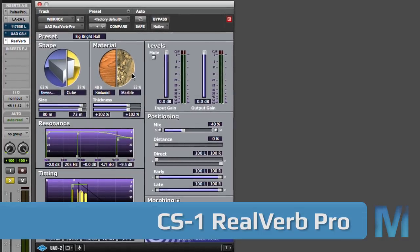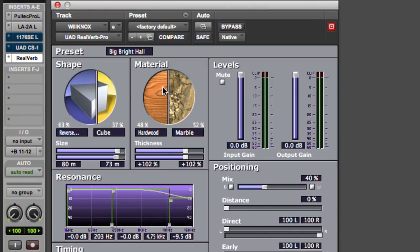Last but not least: the RealVerb Pro. This reverb attempts to recreate real spaces with a twist — you have a shape control and a material control. Shape is the shape of the room, material is what covers the walls. To give you more control they let you mix and match shapes and materials, which makes sense because no room is perfectly square and no room is made entirely of one material. To keep things simple, I recommend starting with one shape and one material — for example a reverse fan and hardwood. These size controls relate to the different shapes, and the material thickness controls relate to the different materials.